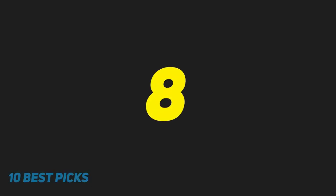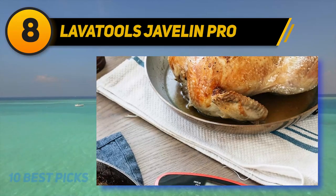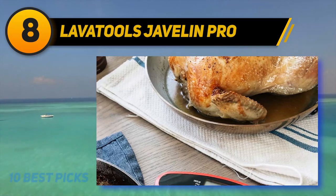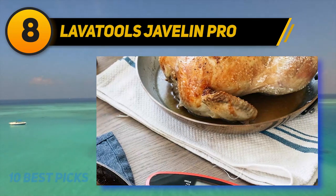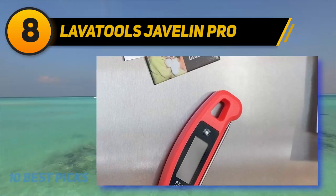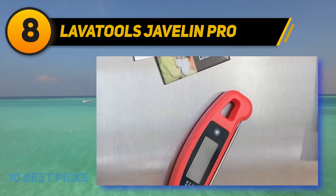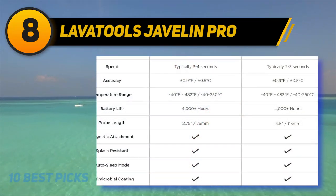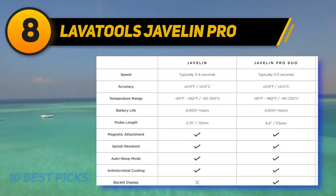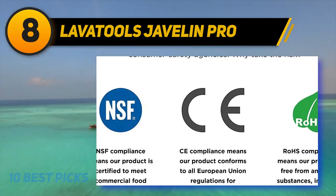Number 8 on my list: LavaTools Javelin Pro. Less is more with the LavaTools Javelin Pro meat thermometer. It has a 4.5-inch long probe which opens to a total length of 10.75 inches, so piercing the biggest cut of meat is not a problem. The 360-degree display automatically rotates with the device's orientation. And it's available in seven different color options, some of which are inspired by food, such as wasabi green and chipotle red.